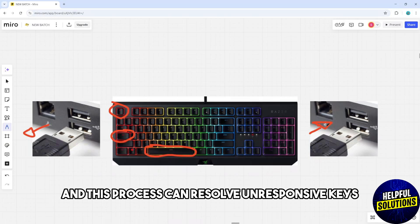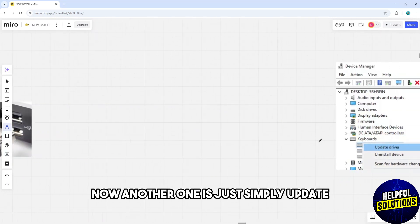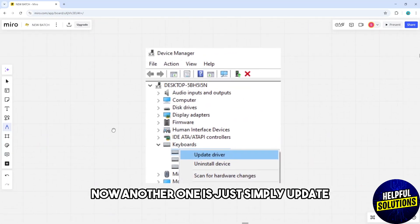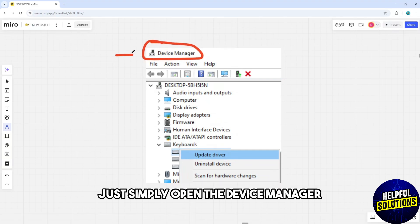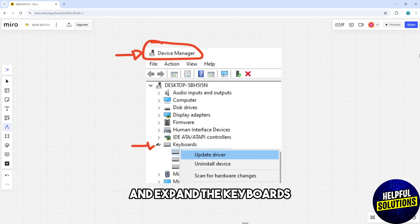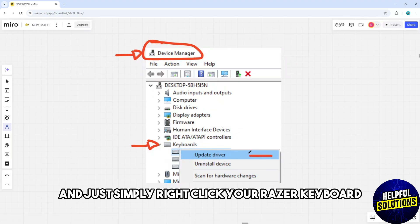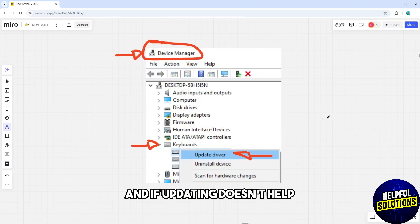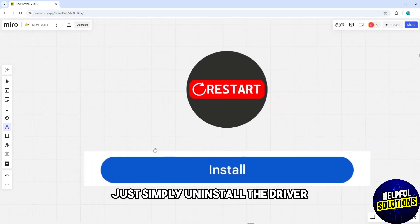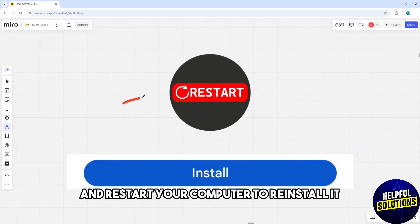Another fix is to update or reinstall the drivers. Open Device Manager, expand the Keyboards section, right-click your Razer keyboard, and select Update Driver. If updating doesn't help, uninstall the driver and restart your computer to reinstall it.